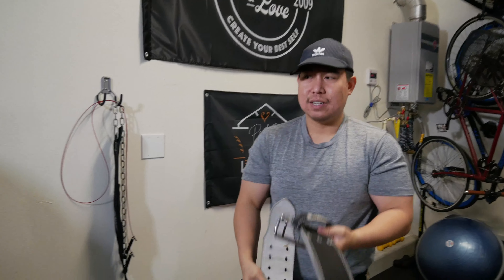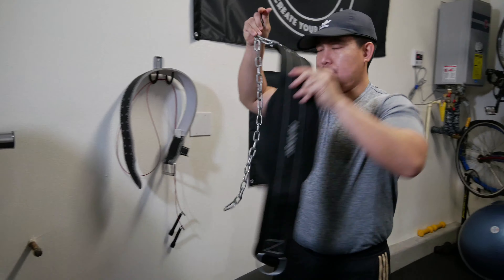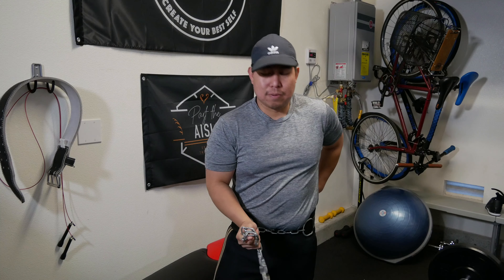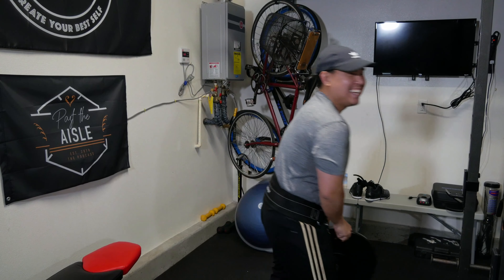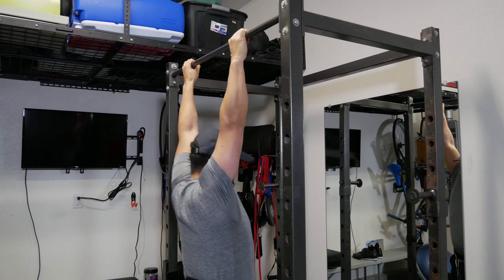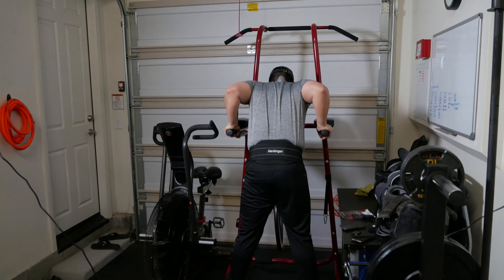For heavy lifting I use a belt, mainly for squatting. I also have a dip belt with chains — the idea is once you can do 10 pull-ups without rest for two sets, it's time to add weight. With the chain and 10-pound plates attached, your pull-ups feel about 10 pounds heavier. You can add the same setup for weighted dips.